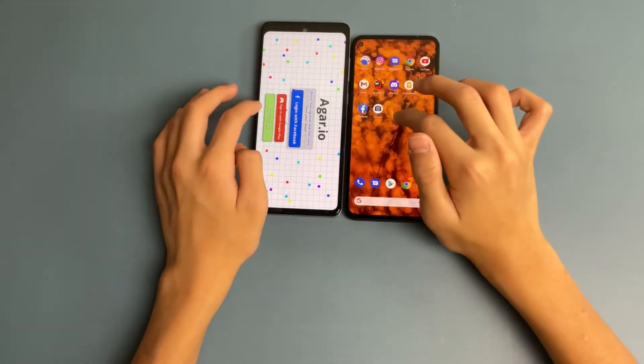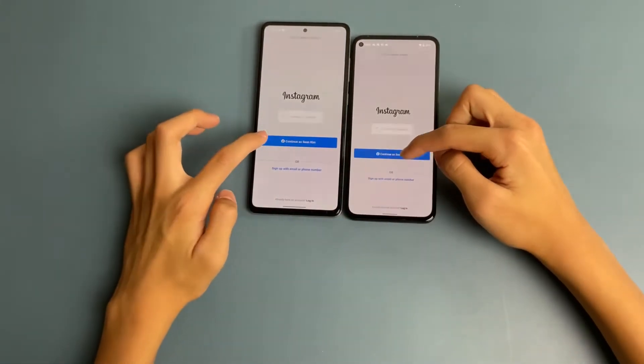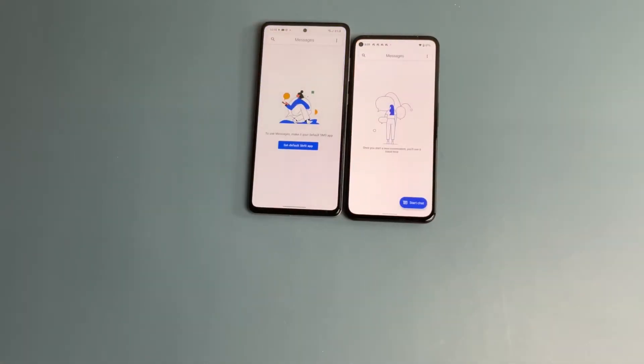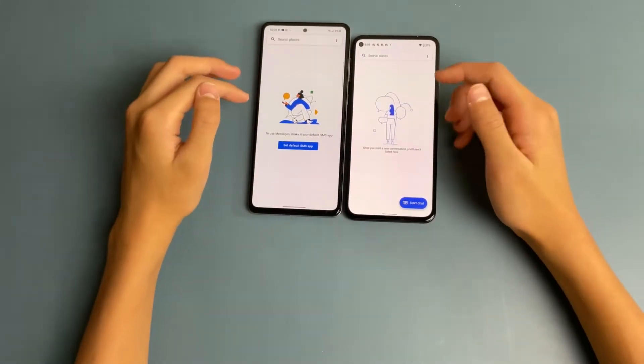The Galaxy A72 loaded Agario first. We're going to exit the game and then go to Instagram to see if it stays in place. With 6GB of RAM on both phones, the Messages app loaded faster on the Galaxy A72.